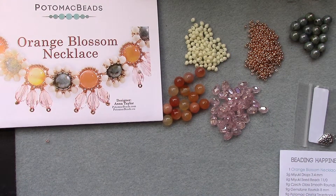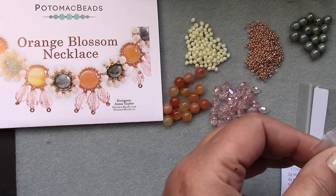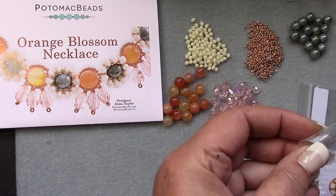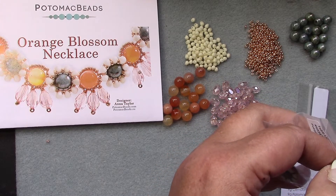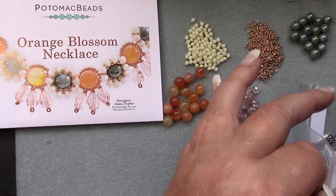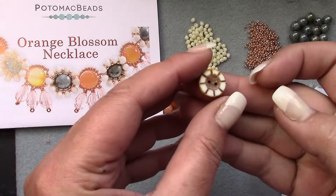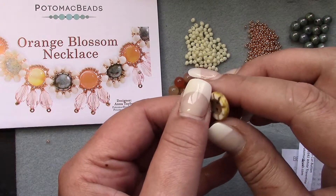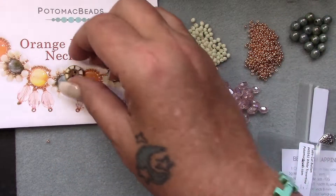Then we have one Czech table cut button — ooh! And the button is white travertine. That's the front and that's the back. That is gorgeous — I really like that!